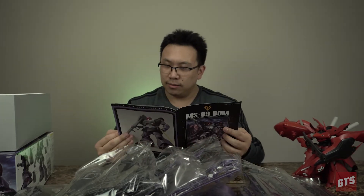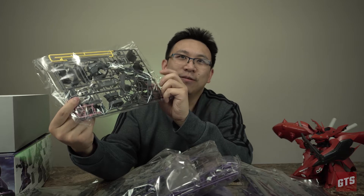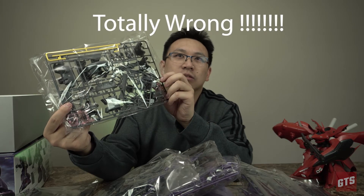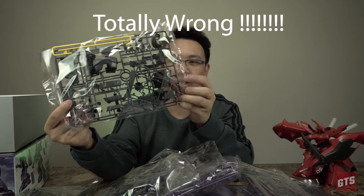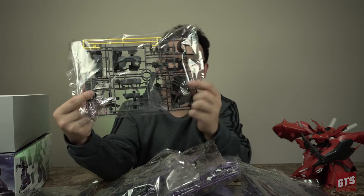Without going too far, let's get building. Before cutting to the next part of the video — just checking out the runners — the hands here are almost identical to the original 1/144 scale Nightingale. The 1/100 comparison is going to be like a kipsqueak compared to what this guy is, and the hands look identical, so it's going to be interesting.